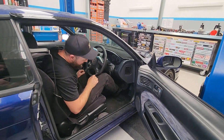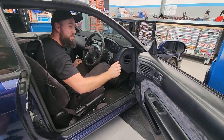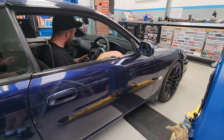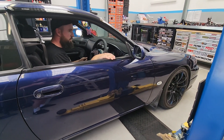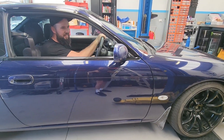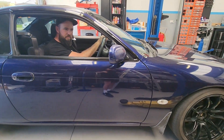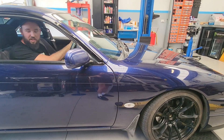We've cut down our brake pedal, we've got our clutch pedal in there, and we're ready to see if this thing moves under its own power. It works! Let's go drive the thing.